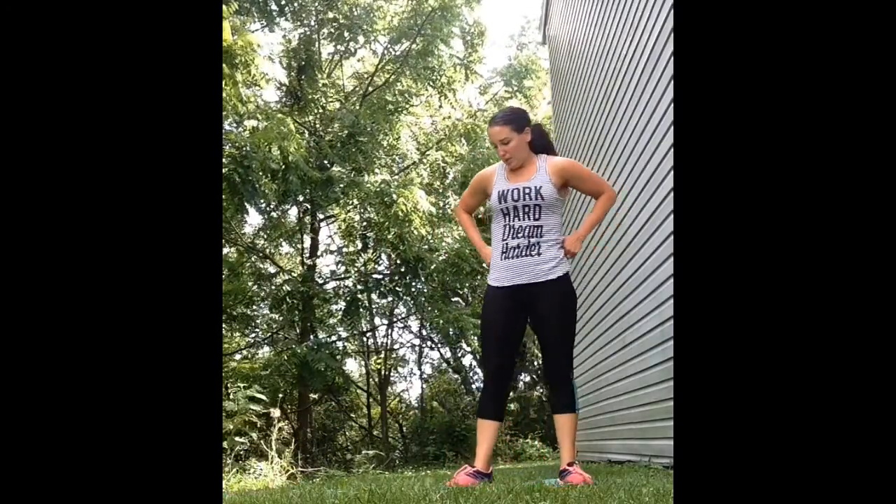Squat jacks are next. Remember to squat low and jack your feet in and out. Make sure to keep breathing — I'm sure those quads are on fire by now.